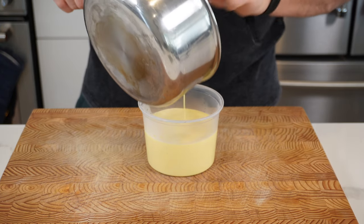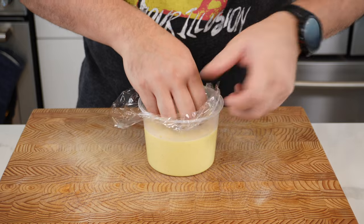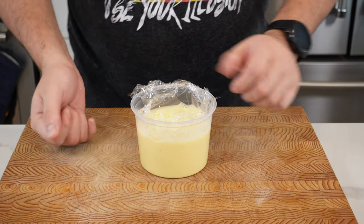Pass it through a sieve if you want. Put it into a container with a piece of cling film on top to stop a skin from forming. Keeps in your fridge for about three days.